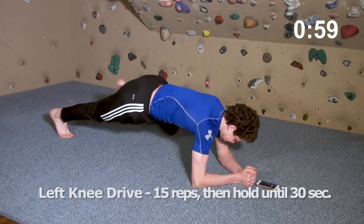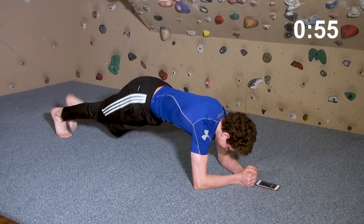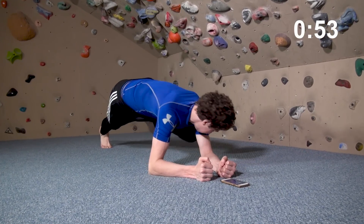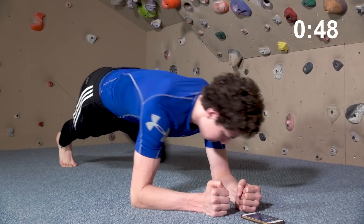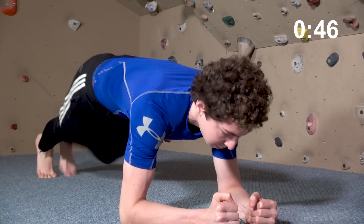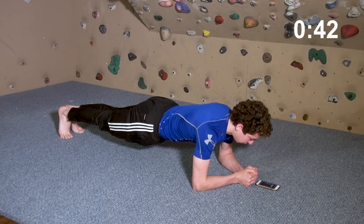We're now passing the three-minute mark, and we're on to doing knee drives with the other leg. There's a good chance your core is fatiguing and you're fighting to continue on. Don't feel bad about stopping early if your form is breaking down — that is, if your hips are sagging, your lower back is arching, or your shoulder blades are retracting.